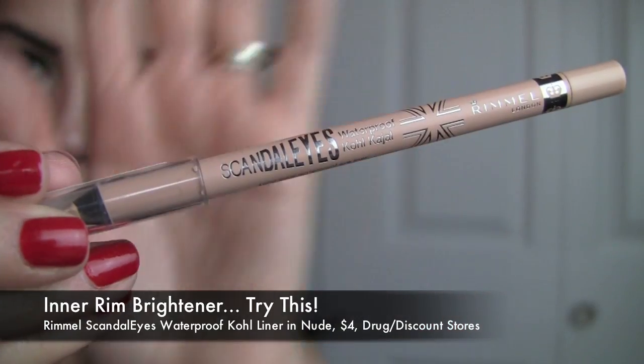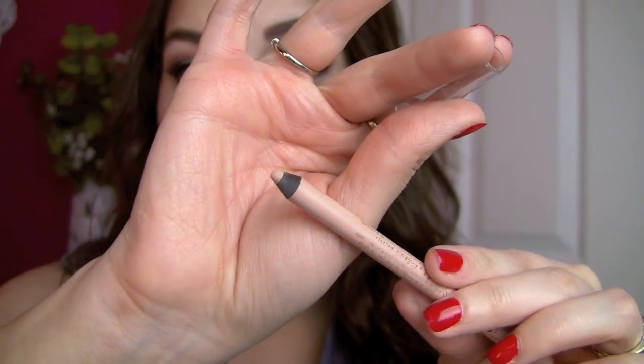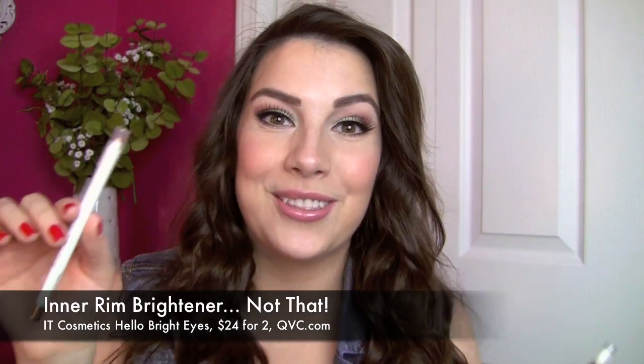How about brightening liners for the water line? Lots of people like to use something like that to look more awake or counteract redness. I love the Rimmel Scandalize in Nude — it's a really long-wearing creamy liner that's not stark white. It's a lot like the Tarte Emphasize, which is retractable but costs a lot more. The Not That is the It Cosmetics Hello Bright Eyes — this dried out so quickly, it's hard as a rock with no color coming off.